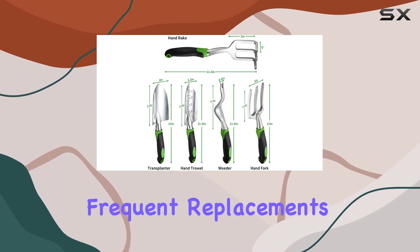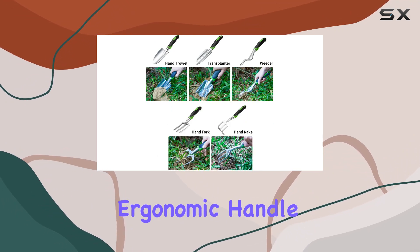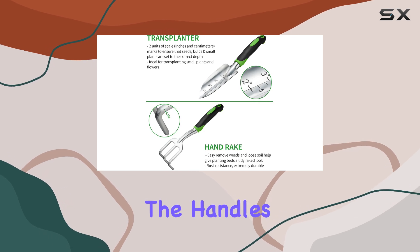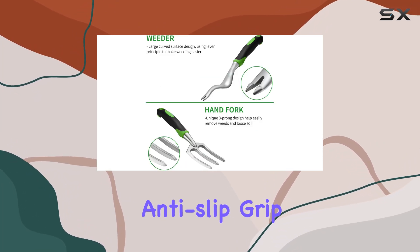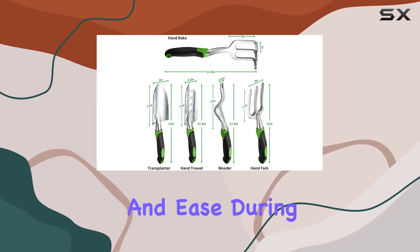You won't need to worry about frequent replacements or maintenance. A standout feature is the ergonomic handle design. Made from high-quality TPR material, the handles offer superior comfort and reduce wrist pressure, allowing for longer gardening sessions without discomfort. The anti-slip grip adds an extra layer of safety and ease during use.